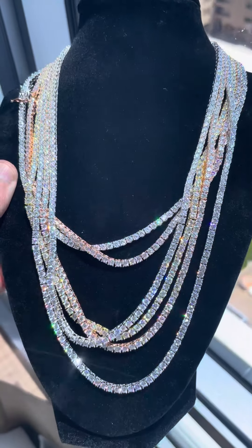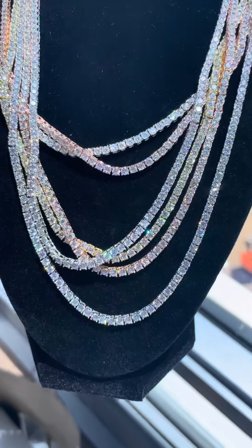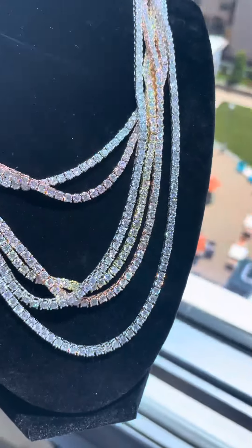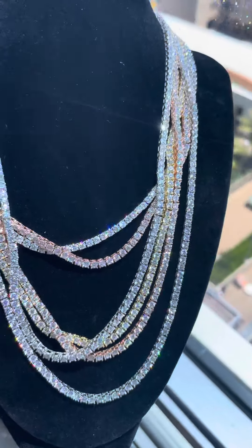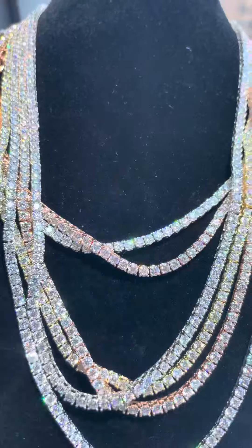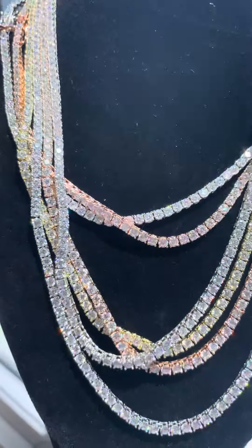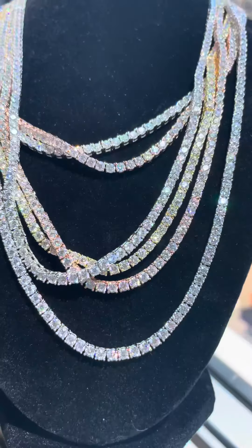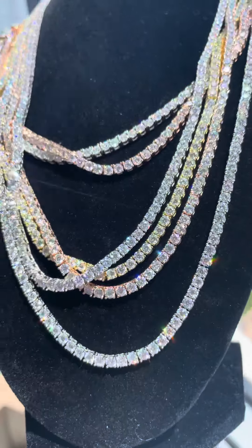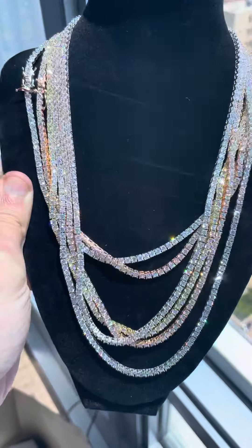Check these out — we got Moissanite tennis chains here. 22s at the longest, I got 22 whites, I got 18 whites. Check that one out, there's a white right there. I got the other one with the rose over top — 18 inch gold, 18 inch rose gold. I got 20 inch yellow golds, 20 inch whites, 20 inch roses. I got all the chains here.